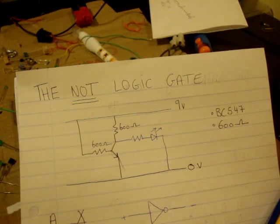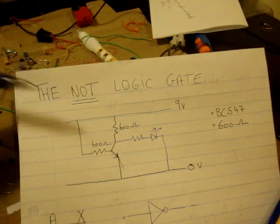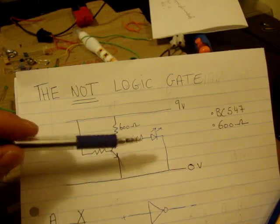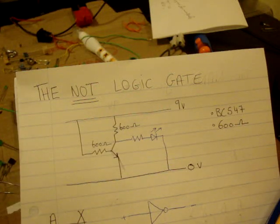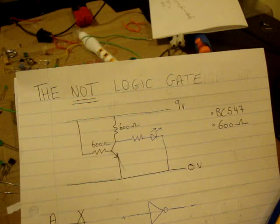Here I have the circuit diagram for a NOT logic gate. I'm going to use a 9V battery and 0 for ground. I'm using three 600 ohm resistors. I'm using a 3mm and a 5mm light emitting diode, or LED. And in here I have a bipolar junction transistor — a BC547, which is also called a 2N2222 transistor.